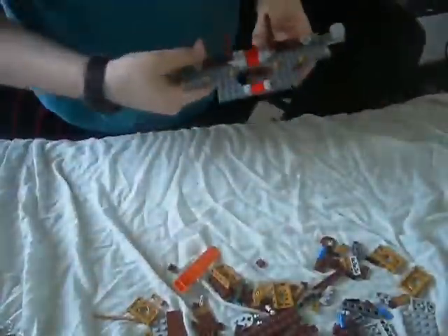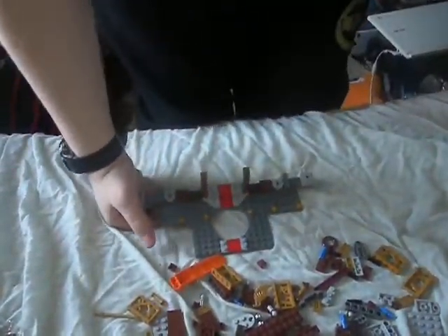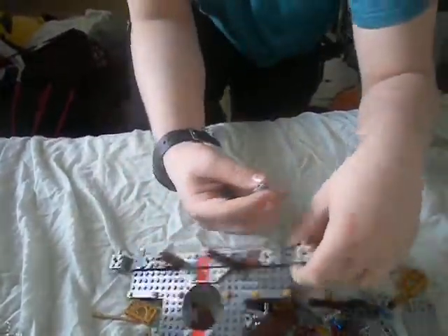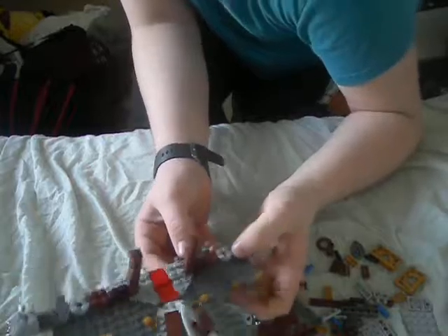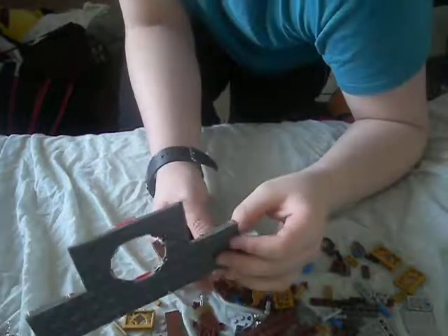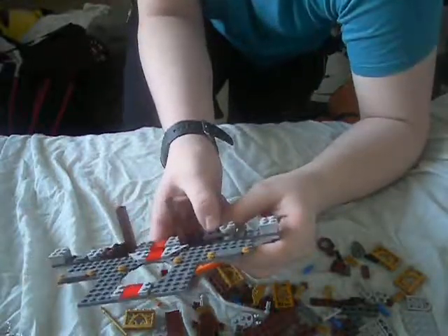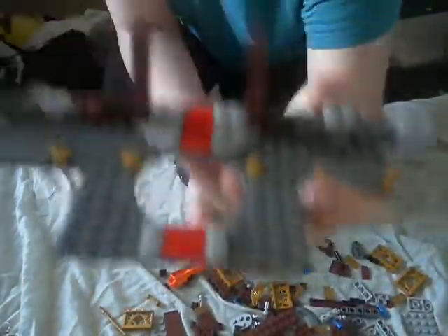That's what you were supposed to do. How long has this video been going on? I'm surprised that the camera is still recording. It's only taken me 13 minutes. Fun with Lego. We will put it on like so.